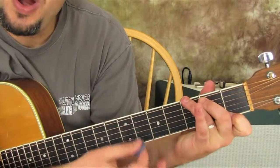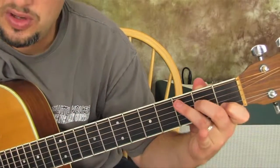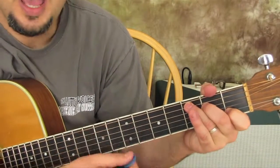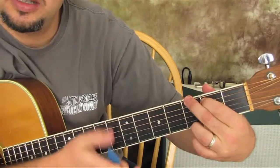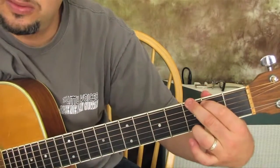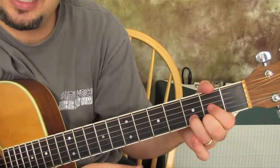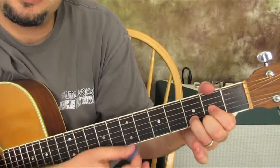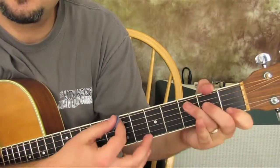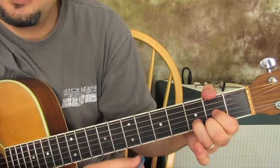'Happy birthday dear...' — and then the name is going to go to a C chord, which is all in my ebook. 'Happy birthday to you.' So the full progression is: G to D, D to G, then G7 to the C chord, then G, D, G.